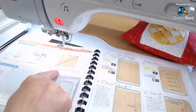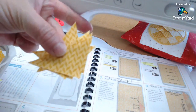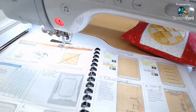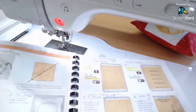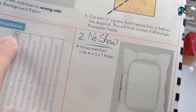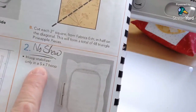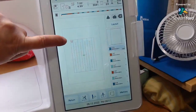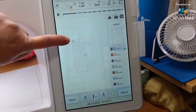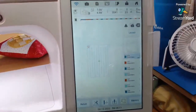The next step shows you cutting those 24 little squares into half square triangles — cut them diagonally. The design looks kind of weird, just a bunch of lines, but they have a star in the top left-hand corner for orientation so you have it correctly positioned in the hoop. This goes in a five by seven hoop. I've brought it up on my machine screen — we're not going to sew the star out, it's just a reference for the top left-hand corner. Just make sure it's not flipped in your hoop.